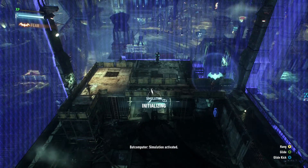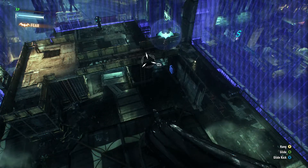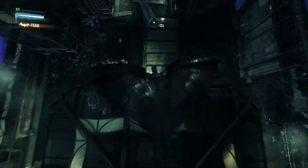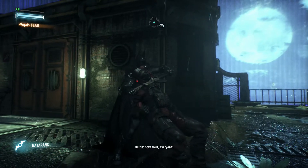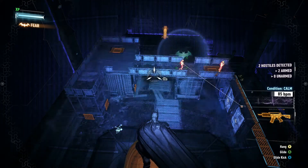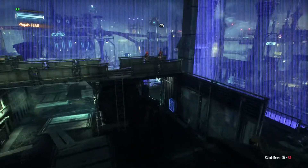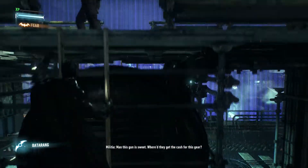Simulation activated. Found me. Alert everyone. Man, this gun is sweet. Where'd they get the cash for this gear?